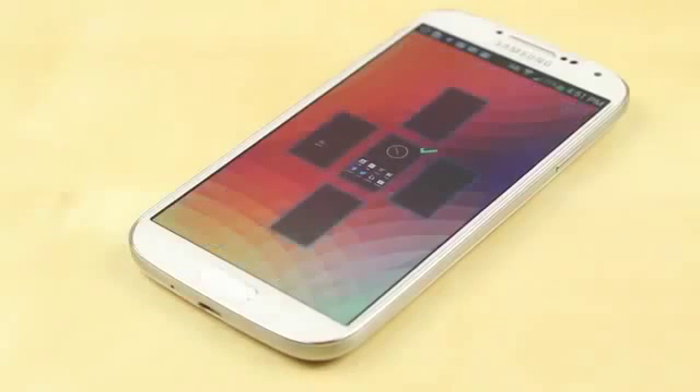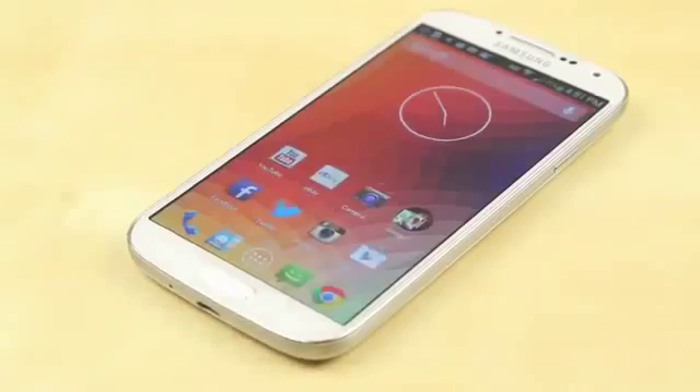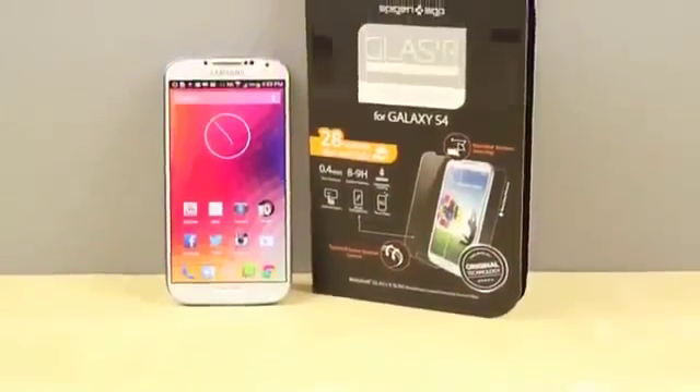I'm not exactly sure how much a display replacement costs for the S4, but for just $34 — which may seem a little bit expensive for a screen protector — I really enjoy the natural feel and the peace of mind that this screen protector gives you.